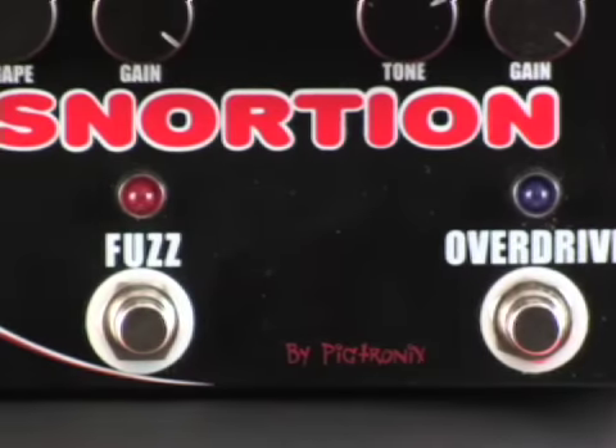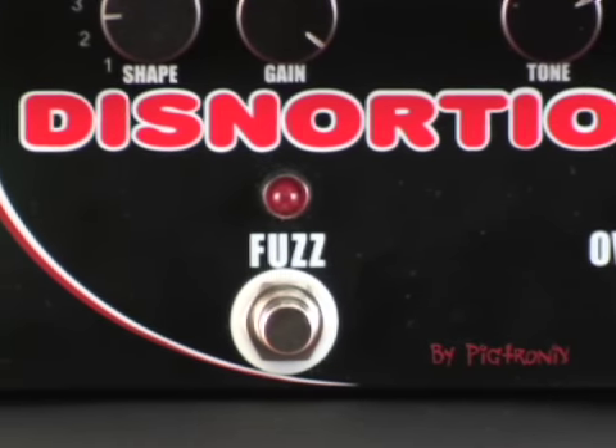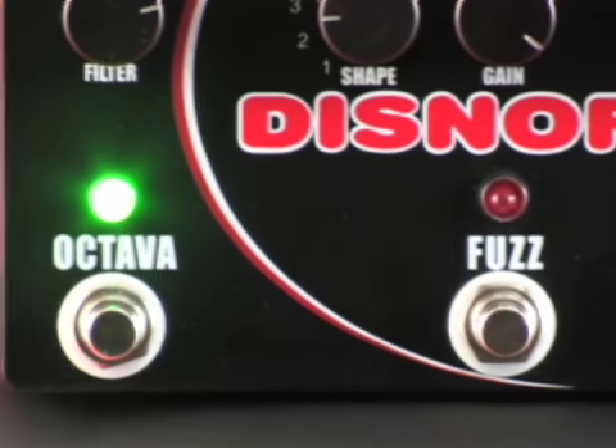It's three units in one: it's an overdrive, a fuzz, and an octaver, and they can all be used separately or together. I'm going to run you through some of the sounds so you can check out what it sounds like.